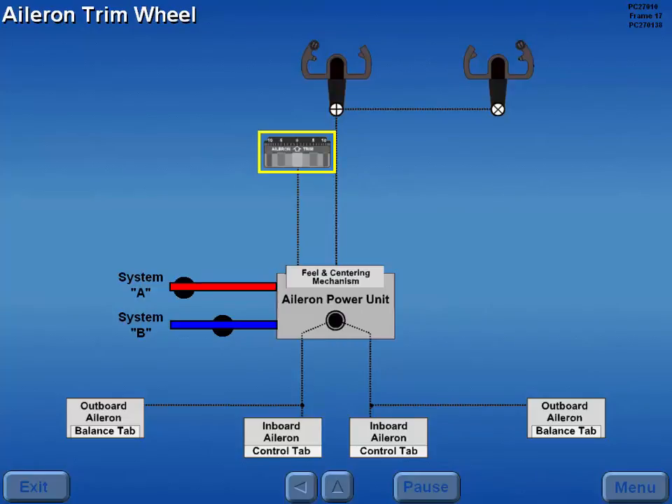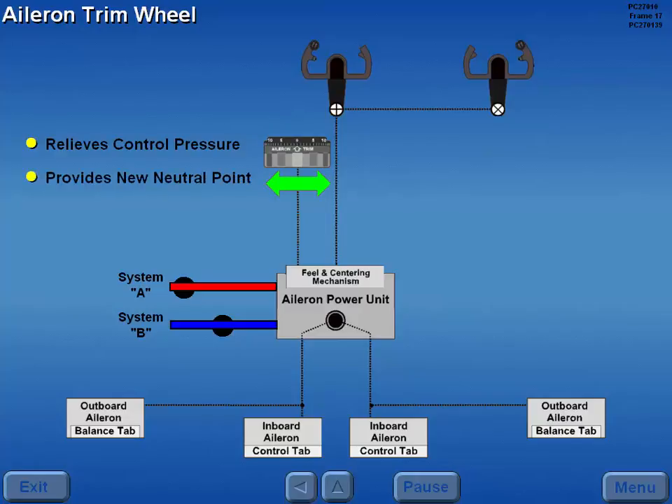Aileron trim is controlled by the aileron trim wheel. Rotating the aileron trim wheel relieves control pressures on the control wheel and provides a new neutral point for the feel and centering mechanism.